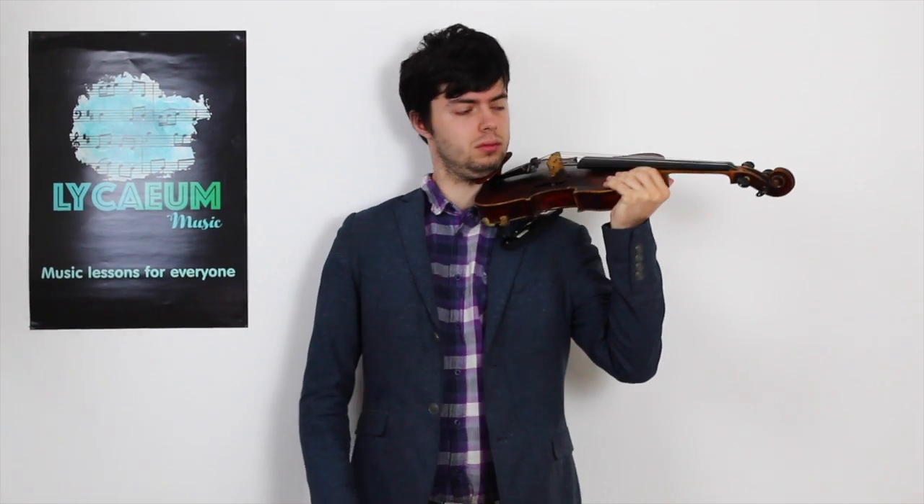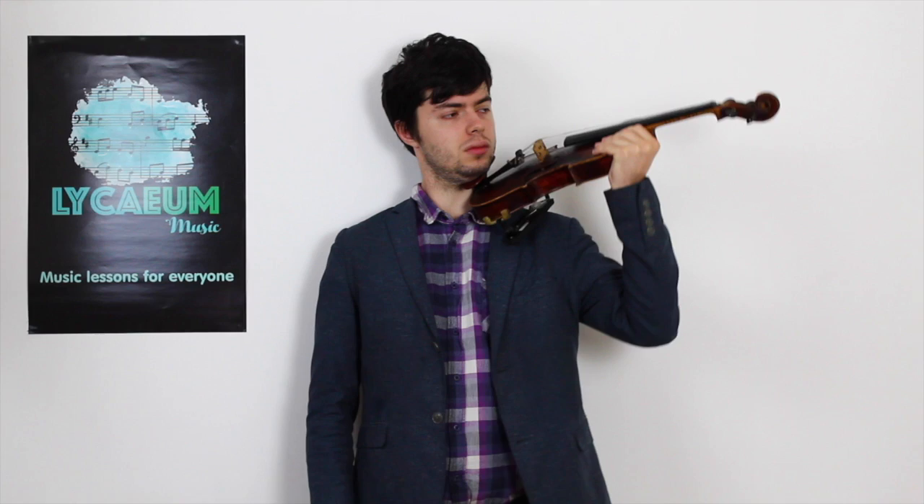Many violin tutors teach that the violin should be held up with your neck, as shown. Which is certainly true for later stages, when you need to shift through positions with your left hand. But as a beginner, in order to avoid discomfort and to focus on the most important bit — making a good sound — I would strongly recommend simply holding the violin up with your left arm, while this whole area around the neck and the shoulders is as relaxed as possible.